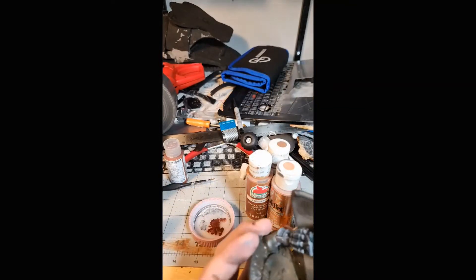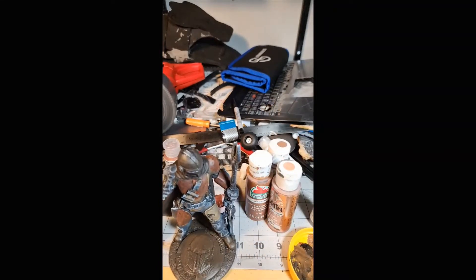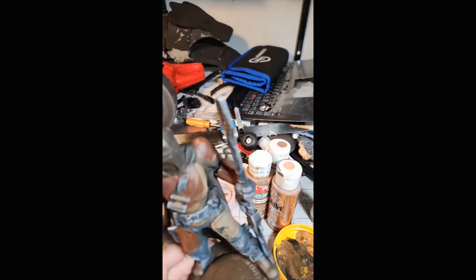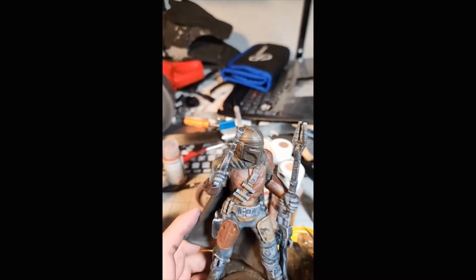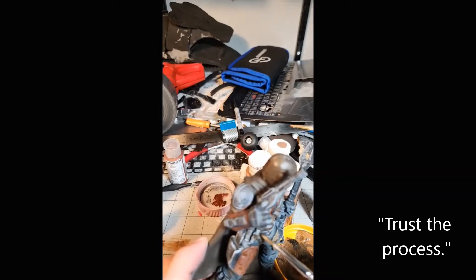There he is with most of his base colors in - not a lot of highlights, inks, or washes yet. I did go back with some silver for the scratches and a couple of washes to make the colors pop a little bit more. Right here I'm just adding a little bit of silver to his buckle and some other small areas.